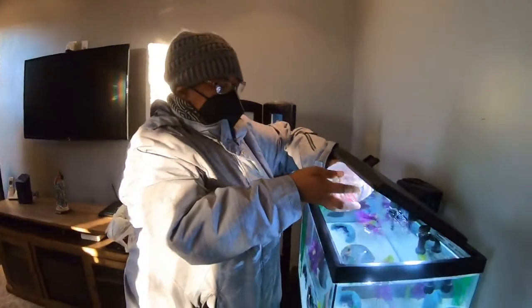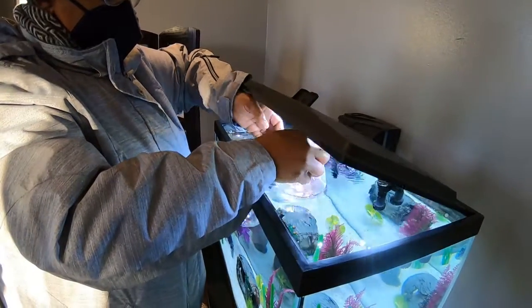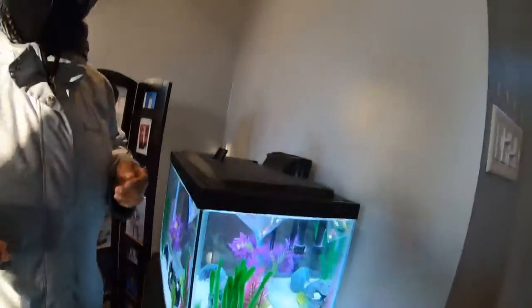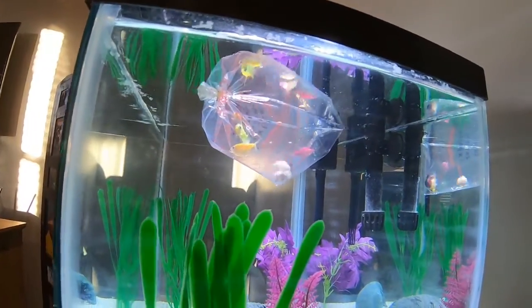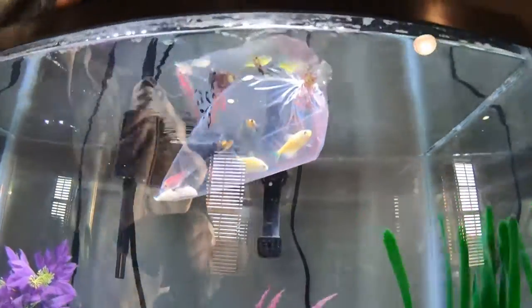We got to put them in here in their plastic first so that they can get used to the temperature of the water. They said, what is happening? Look, they going crazy — they trying to get to the stuff.